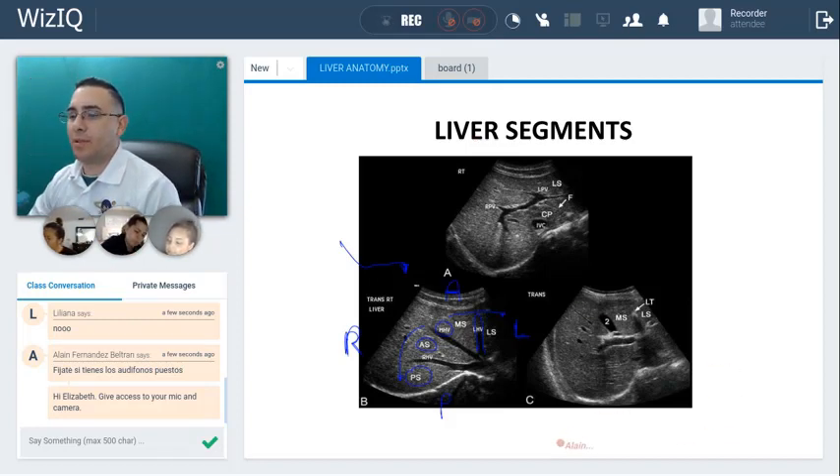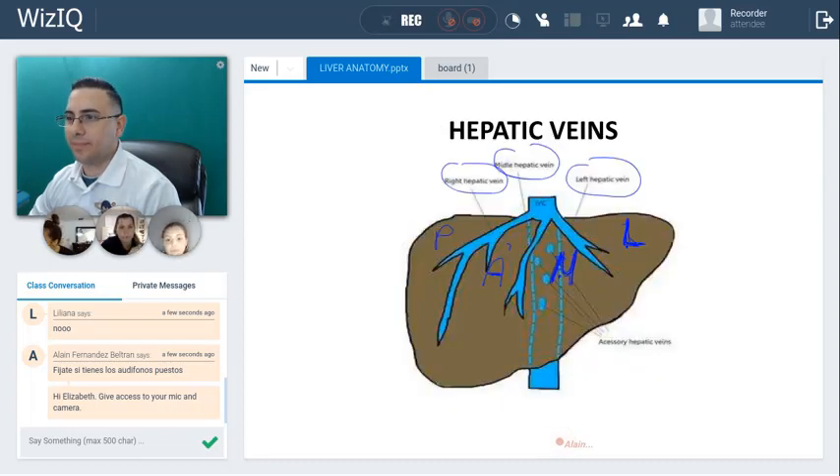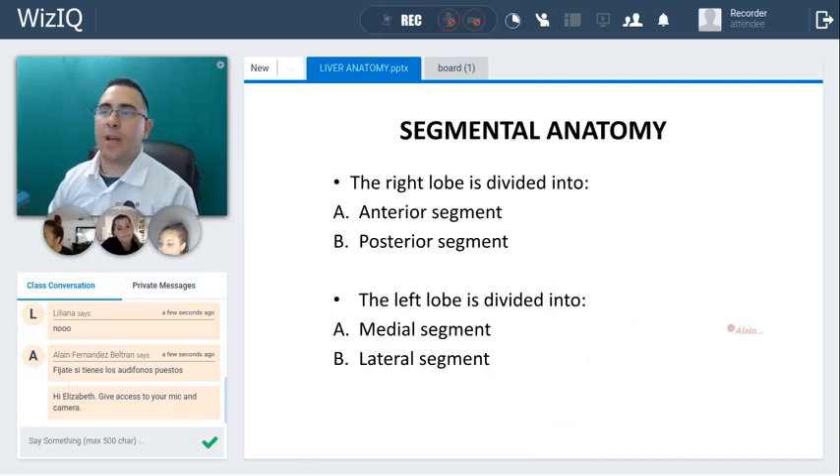Any questions until now? Okay. So one more time: the right lobe is divided into the anterior segment and the posterior segment, and the left lobe is divided into the medial segment and the lateral segment. This first lecture is just going to be easy, but later we're going to start gaining in intensity — more and more intensity — for now we're good.